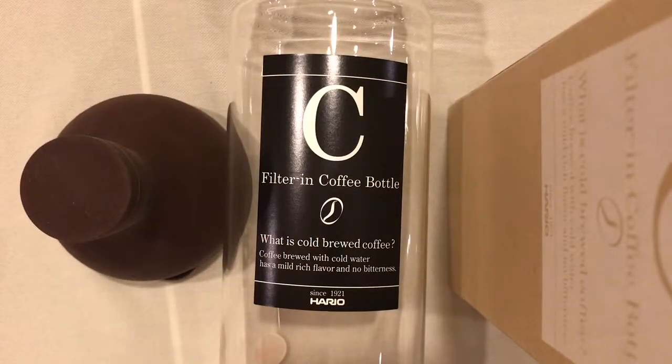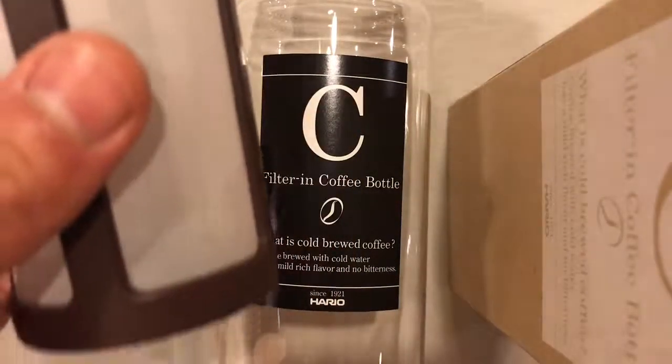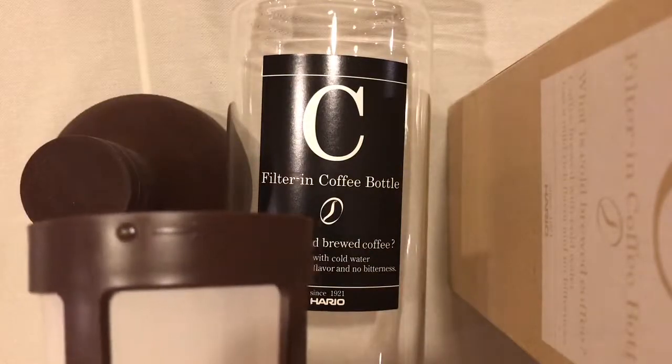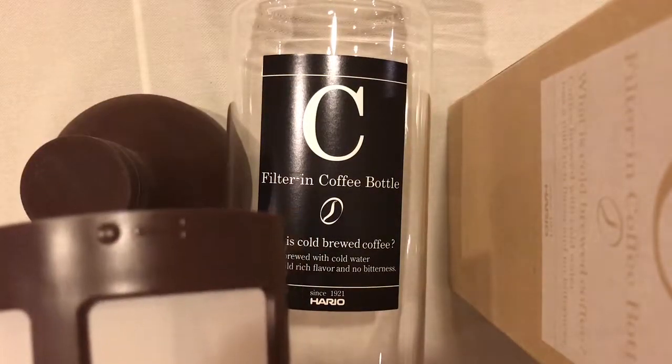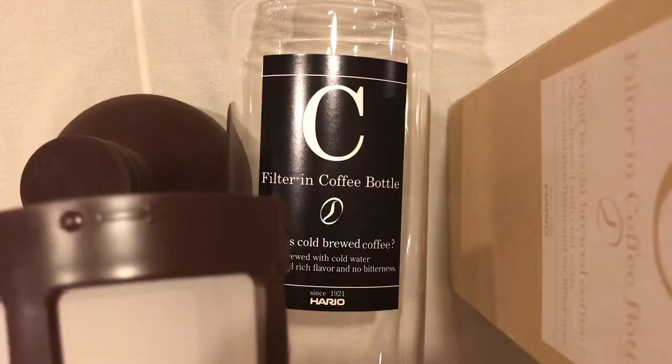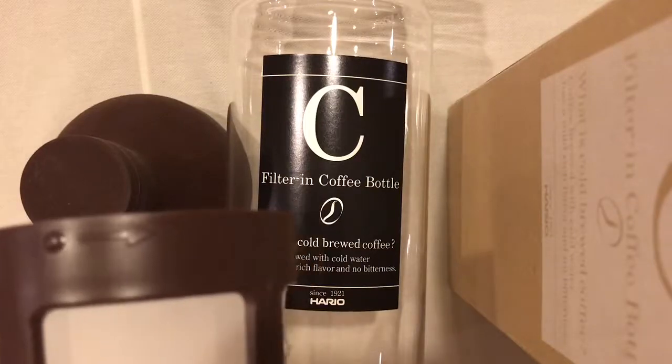This is a video about how to actually open the strainer that comes with the Hario filter-in coffee bottle. There's an arrow with a little notch that indicates some direction, but it's not clear whether you would turn the strainer in that direction to tighten or loosen it.